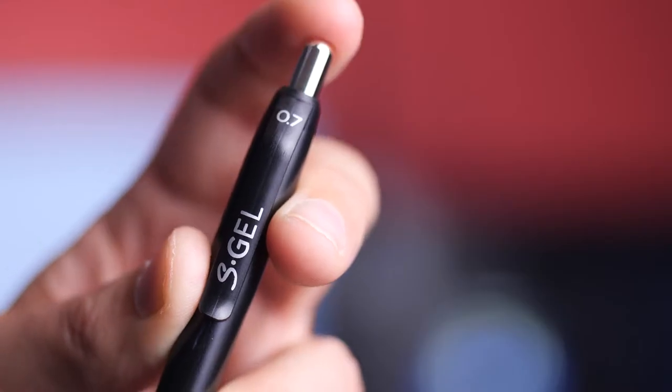I liked the idea of having a simple push-click mechanism like with a pen. But I wanted something that was going to be a bit bigger and a bit different. I had a look online and tried to find out ways that this could work. I had some inspiration and this is what I've come up with.